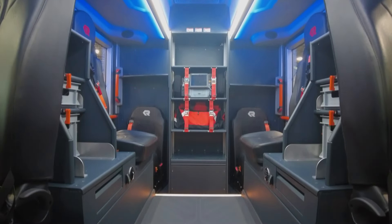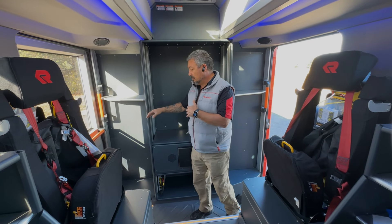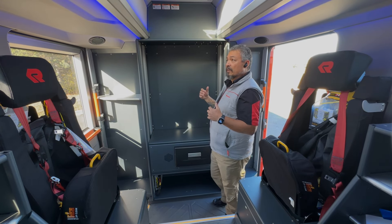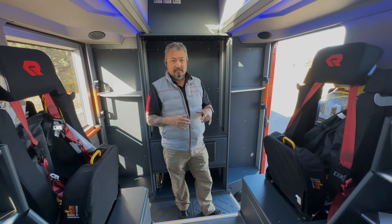We also have the opportunity to put in flip-down seating on the sides, or move storage to the sides and put a single seat in the middle, depending on your requirements. It's pretty much a very configurable setup and allows you to tailor this to your needs.